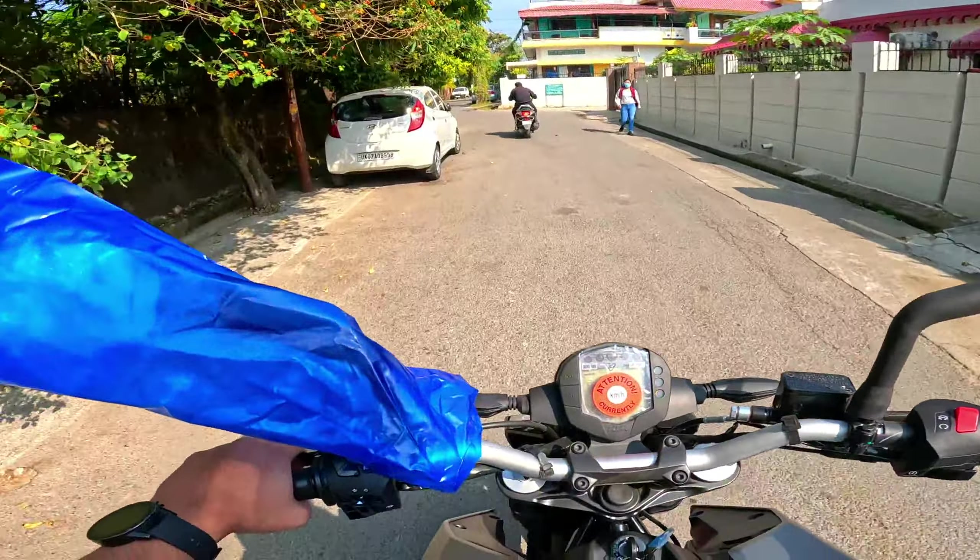Thank you so much to KTM Dehradun for this test ride. You can see the handlebar — it's a little tense, a little bit of tension there. But this is a good one in the bazaar. If you are driving in the bazaar, you can also take it on the highway.